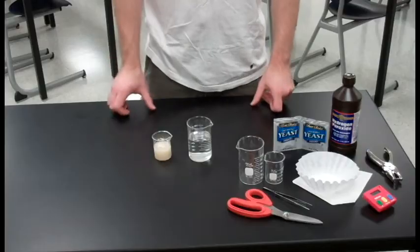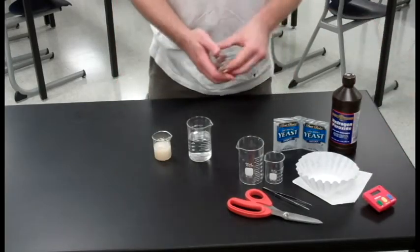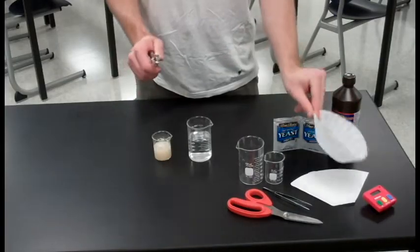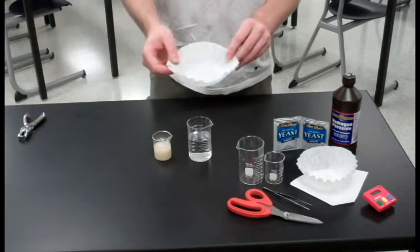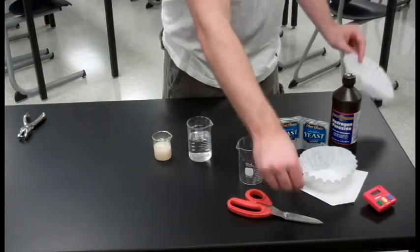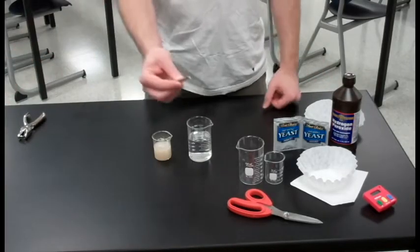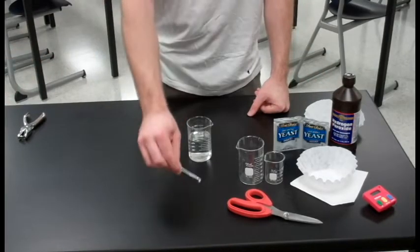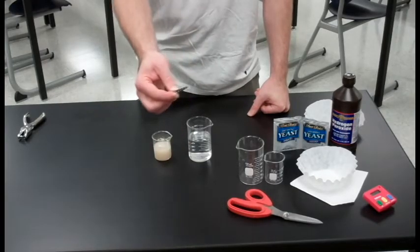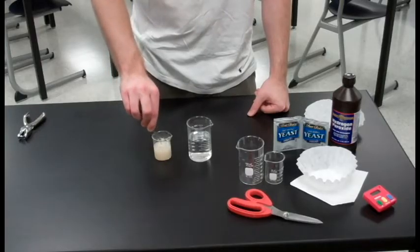Now we've got a suspension of our yeast. The next thing we need to do is take our hole punch and some filter paper and punch some holes into it. Once we've punched our holes, the disc itself is what we're interested in. Take some forceps and take the disc that comes from punching a hole and get it good and saturated with yeast.